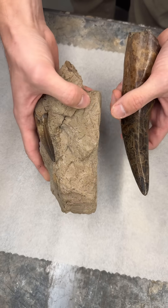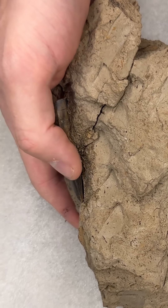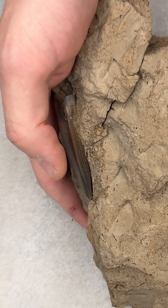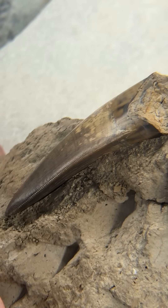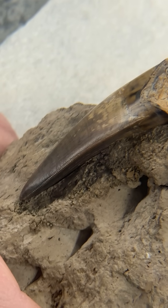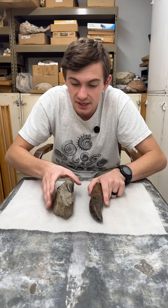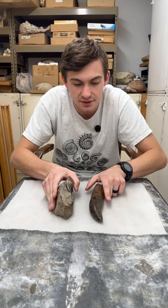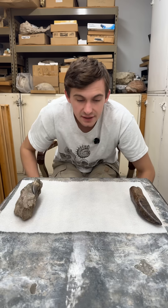Another thing is the serrations. The serrations here are very easy to feel, and there are way more serrations on the nano than on the adult T-rex. While we finished filming that scene, I actually had the genius idea to use this really old and broken magnifying glass so you guys can see those serrations better. So there's the differences between the adult T-rex tooth and the nanotyrannus tooth.